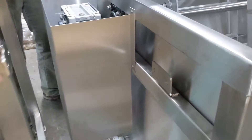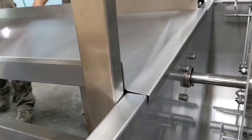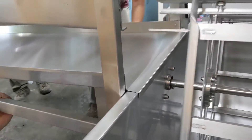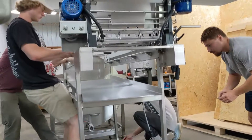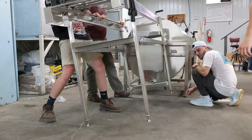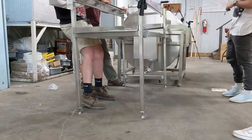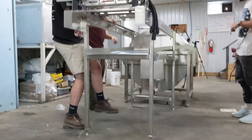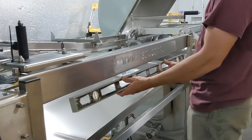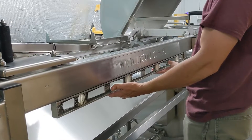Connect the uncapping machine section to the extractor, but do not tighten the bolts yet. Adjust the level of the uncapping section. If your floor is pitched for a floor drain, this process may require a few adjustments. When finished, the extractor should be level in both directions and the uncapper should be level in both directions.